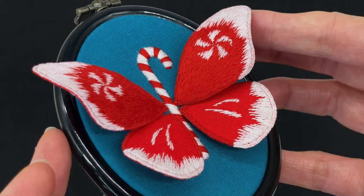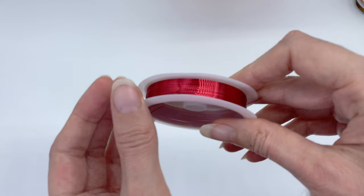Have you ever marveled at three-dimensional embroidery pieces like this one and wished you could make your own? Today I'm going to demystify the whole process by showing you exactly how I made this little guy and how you can make your own with nothing more than the supplies you already have as an embroiderer, plus some inexpensive wire that's readily available on Amazon.